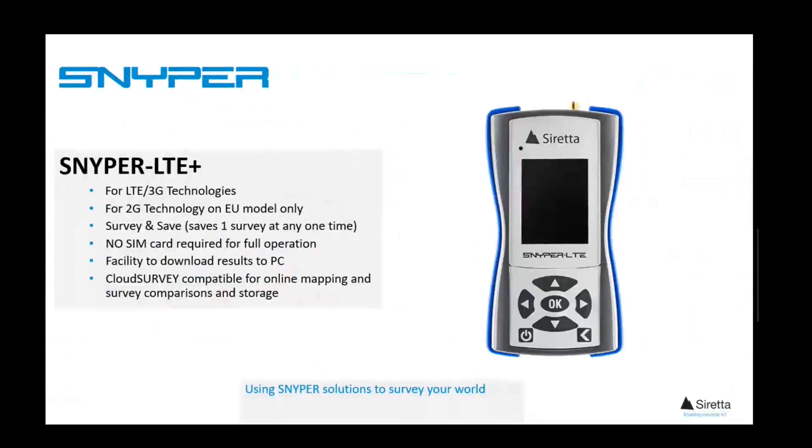So what are the models within the range? The entry-level unit is the Sniper LTE Plus model. It will store one survey and is ideal for the occasional user who requires a snapshot overview of local base station signals for guidance and reference purposes.